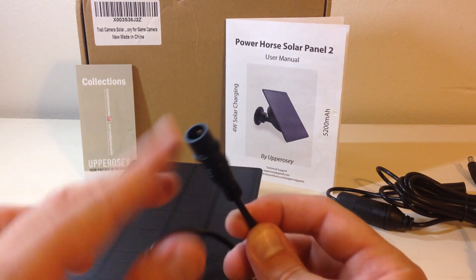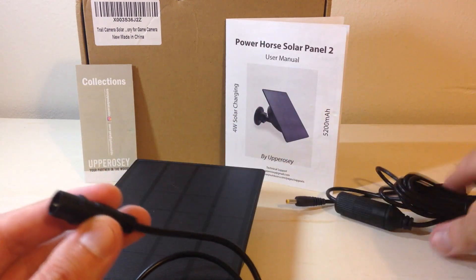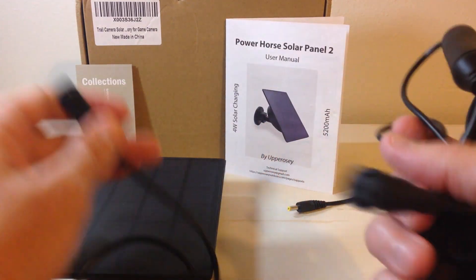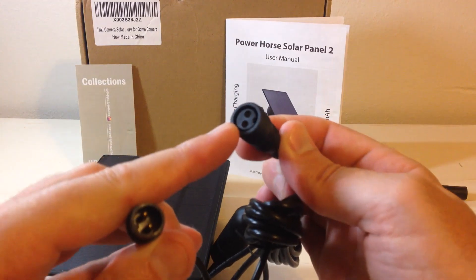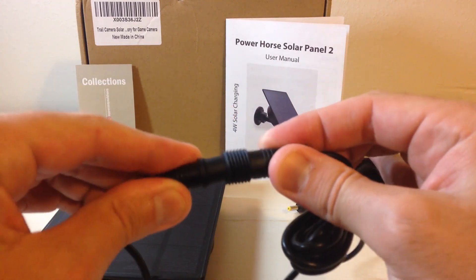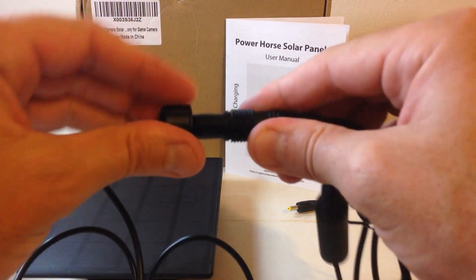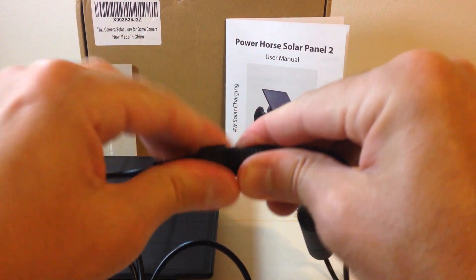So now we just have this additional cable. If you look at it, it's got two prongs on the inside. This is going to be what you connect to the cord they give you — it's a 10-foot cord that connects your solar panel to your trail camera. It's pretty simple: you have a female end here and you simply put those two together, then screw this piece down to keep it nice and snug. This is an IP66 waterproof solar panel, and you want to make sure you're using these pieces so there's no water getting into your cables.